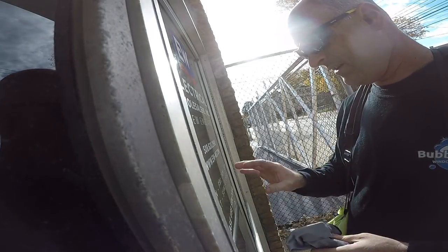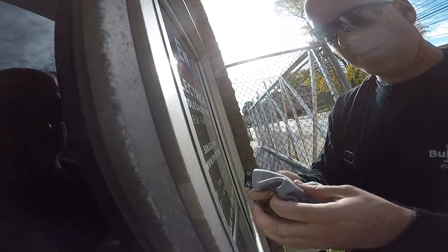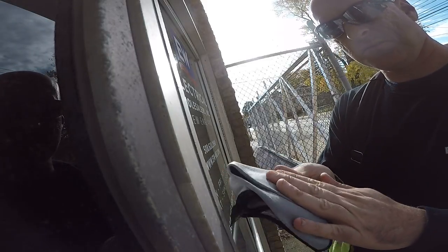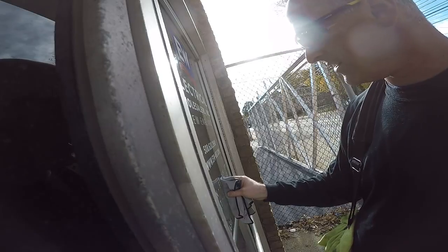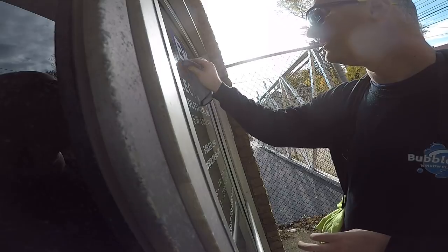So here we have tinting that's been just applied — you can tell that it's new. I use a Ninja microfiber. It's smoother so it's less likely to catch, and it's just real gentle. Just let the microfiber do the work. It's better to not do a perfect job than to sit here for 20 minutes trying to put the stuff back on.